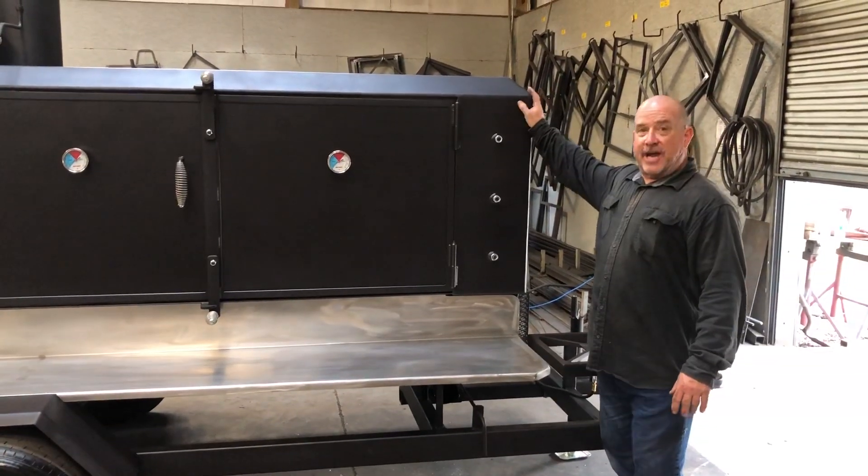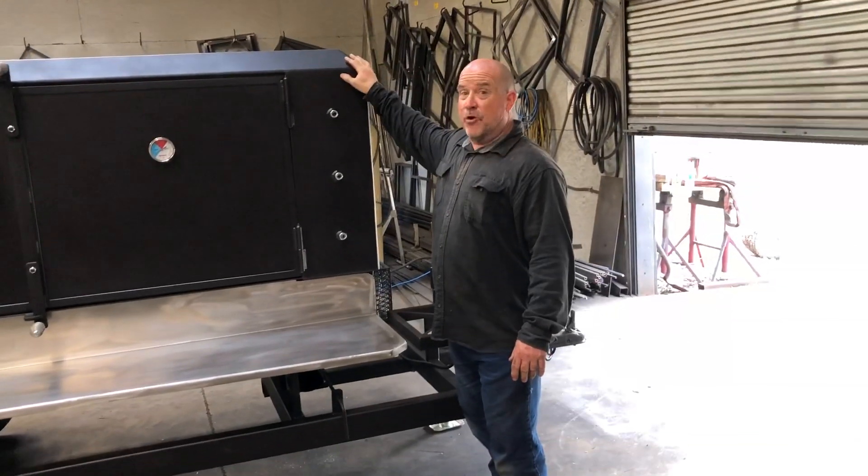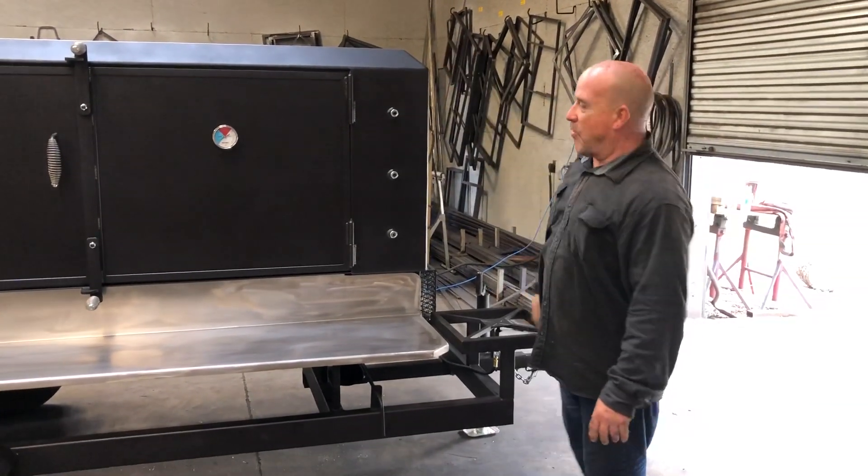It's an elevated chamber. It has the third cup. It has a hip roof on it, which is an upgrade, and a hip roof on the firebox.